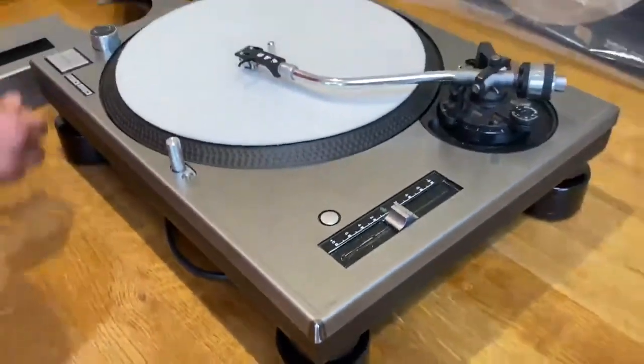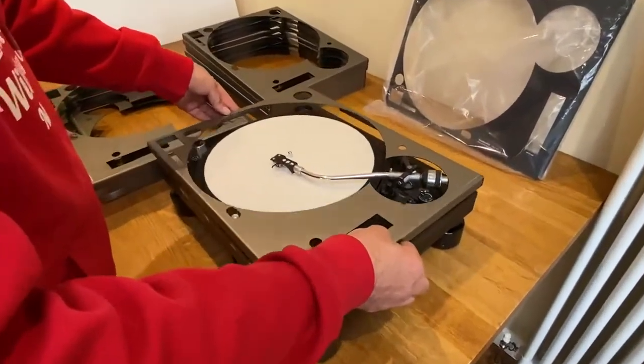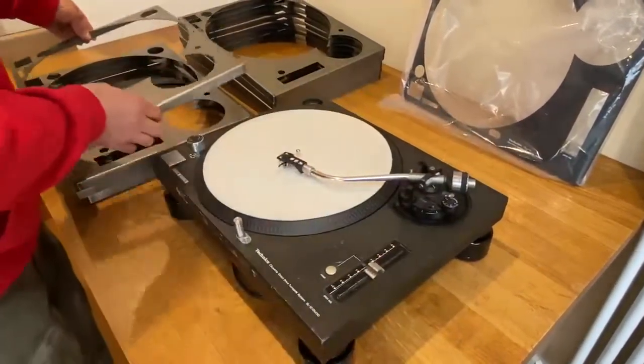And basically, that's it — it looks pretty good. So what I'm going to show you now is one which has already been powder coated and screen printed.